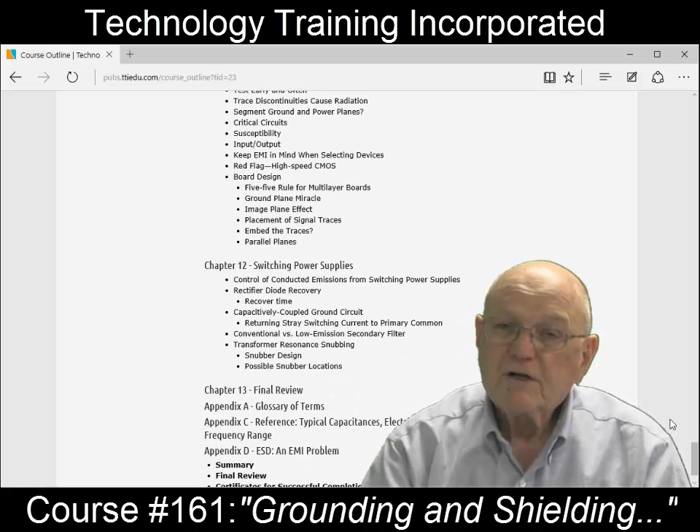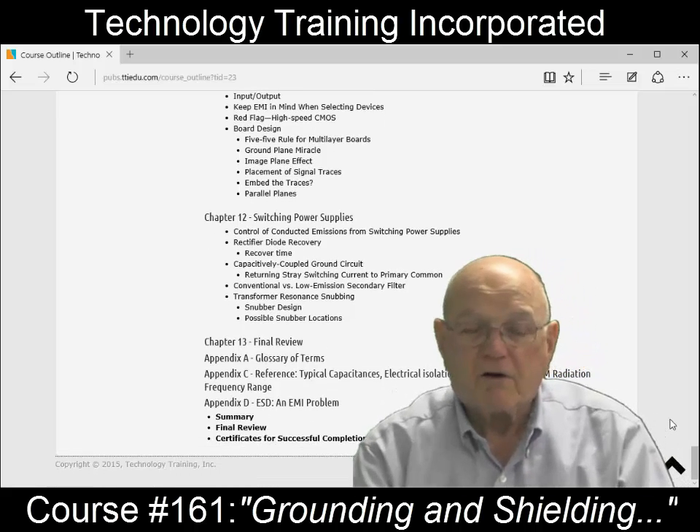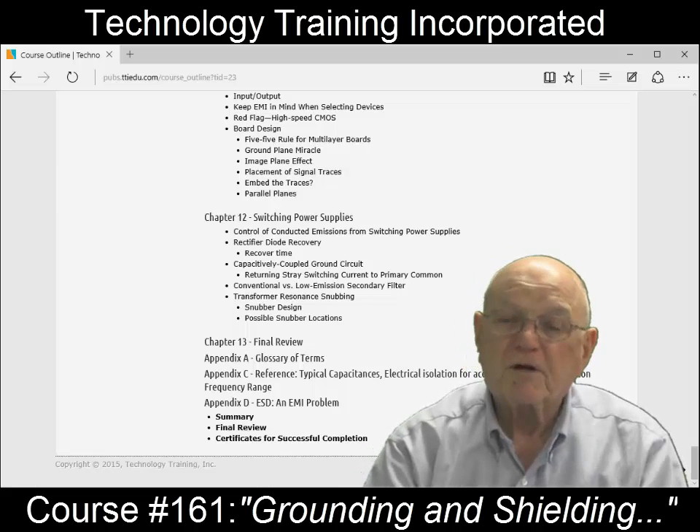The last thing we'll cover in this course is what a switching power supply is, why it causes so much interference, and what we can do about it. Hopefully I'll see you in the course sometime in the future — you'll benefit a tremendous amount from what we covered.